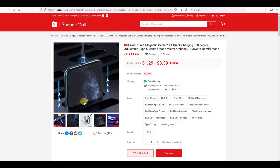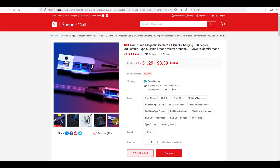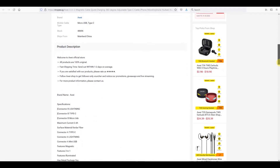The product that I got is the R-Way 3-in-1 magnetic cable 2.4A with quick charging and adjustable cable. The product is slightly disappointing in that it does not have fast charging or data transfer, but it doesn't really bother me because what I really want is for the cable to charge my phone.